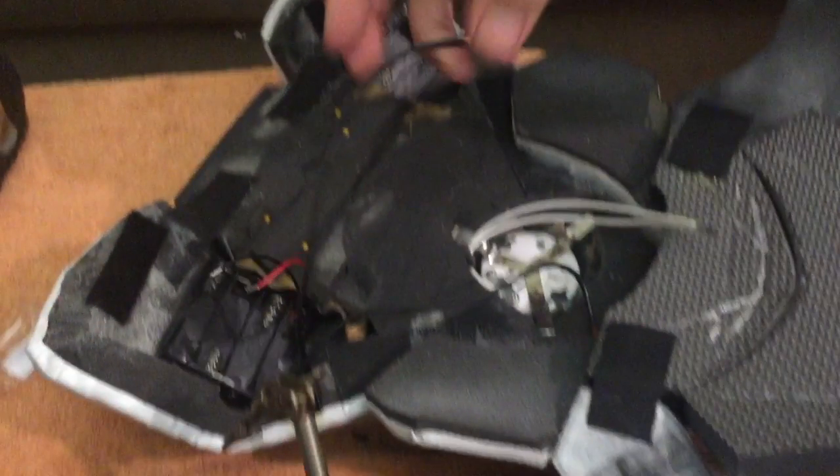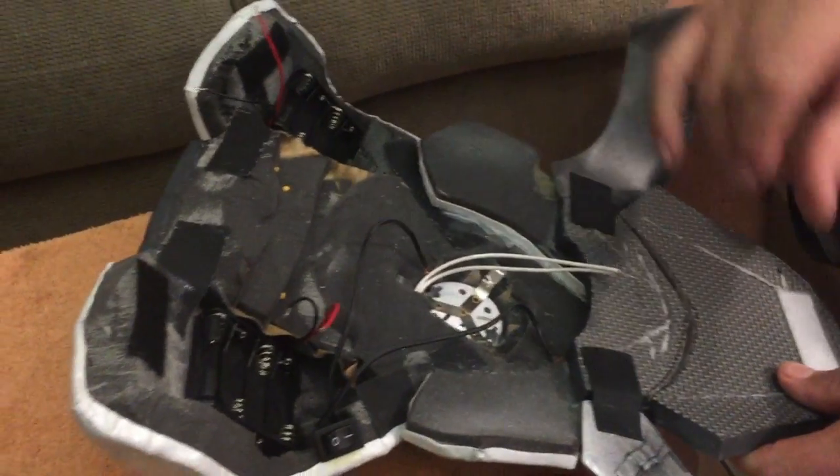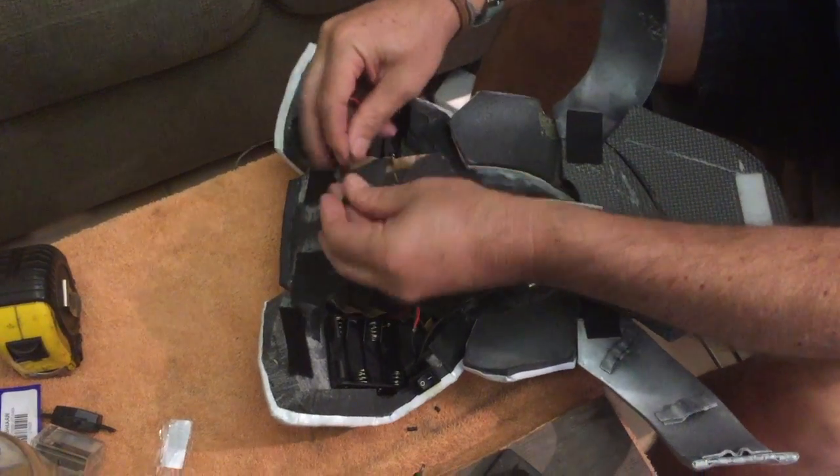So once you have your lights, your battery pack, and your on-off switch, now all you need to do is wire them all together. We have eight wires to deal with — two wires from each battery pack, two wires from the on-off switch, and two wires from the light. Eight total wires.